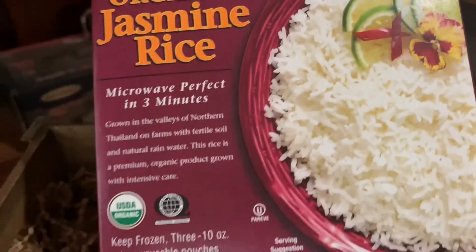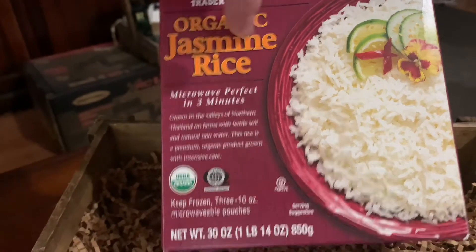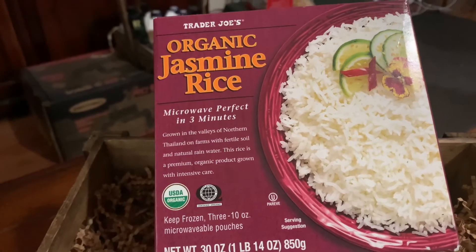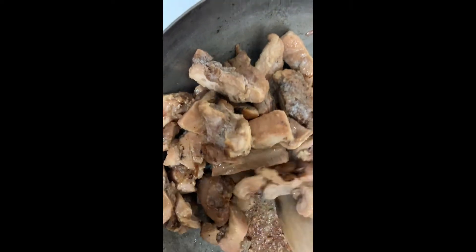You get your steamed rice right here — there are three packs in a box, simple as can be. You put one pack in the microwave, three minutes, boom, done. This gives you two options: you can do the microwave or you can do the frying pan. I chose the frying pan — I highly advise a non-stick.